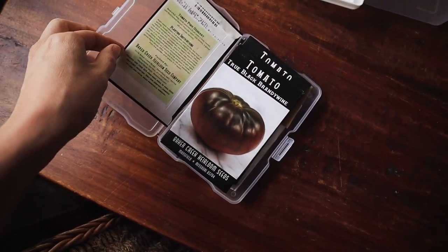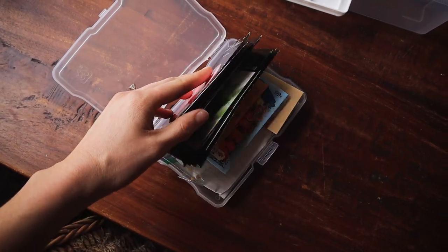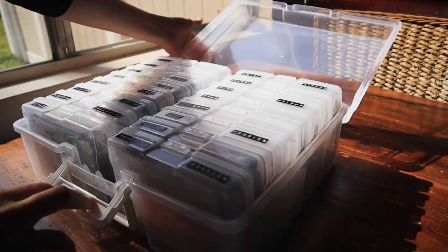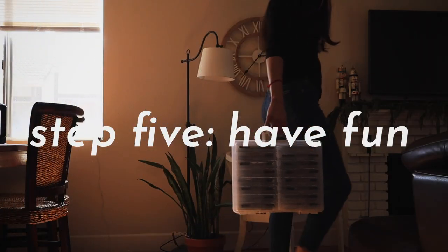The first reason I love this seed storage system is that it's actually not a seed storage system at all — it's made for photos. But as you can see, it fits seed packages quite nicely. And while I'm not normally the biggest fan of plastic, the fact that it's plastic makes it really lightweight and easy to take out to the garden.